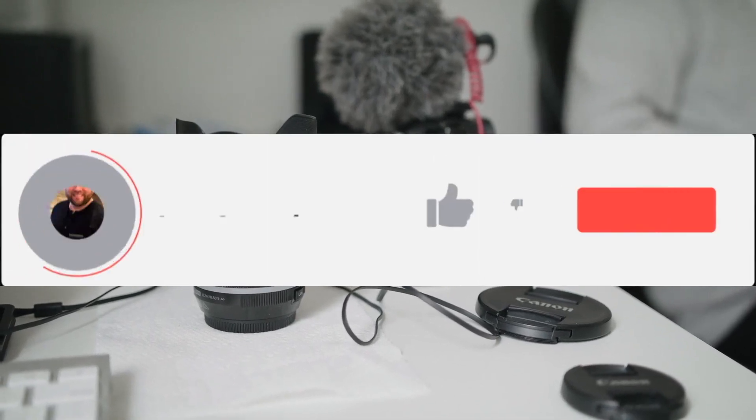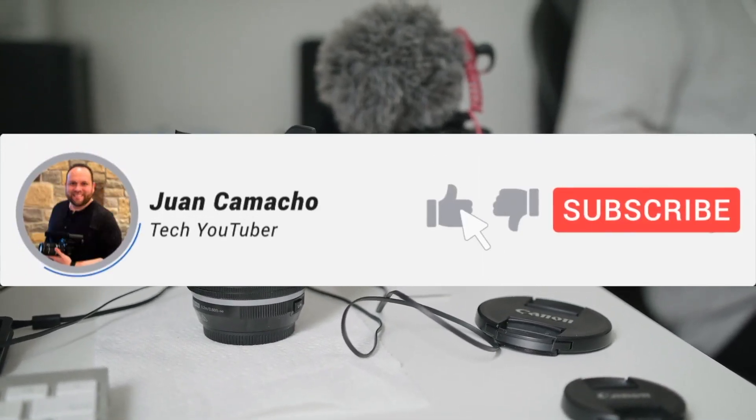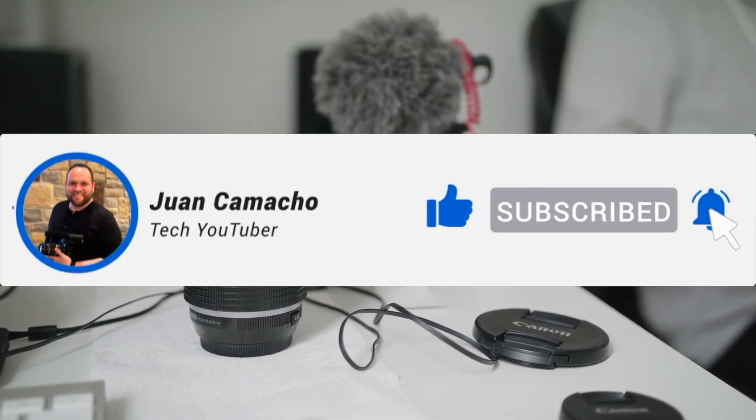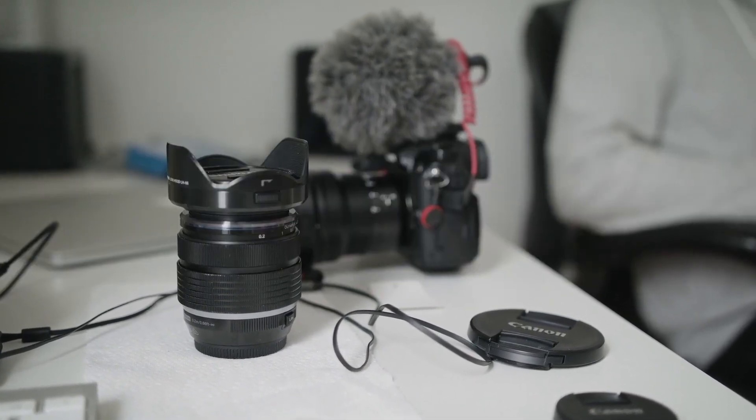Before we dive into this video, go ahead and hit that subscribe button and turn on your bell notification so you can get notified whenever I release a new video. I'd love to have you back in the next one.